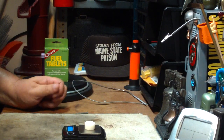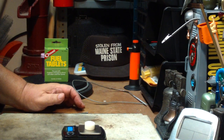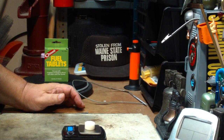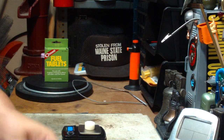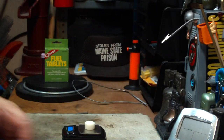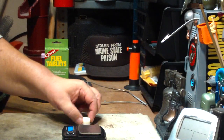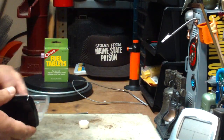6.8 grams — it gained weight! It weighed 6.5 when it started, and now it's gained 0.3 grams. I wonder if that means it sucked up moisture out of the air.